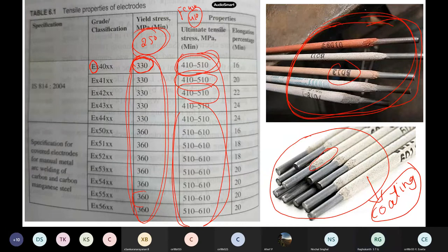Why do we choose weld metal to be of very high strength compared to the parent metal? So that the weld does not fail before the member itself.